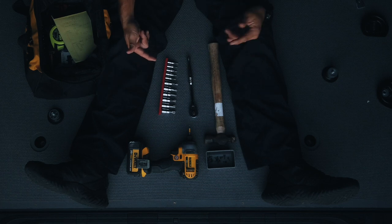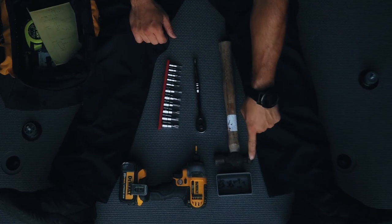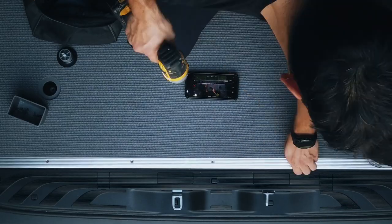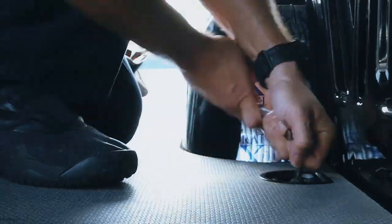Tools used today: a socket wrench with both T15 and T45 torque sockets, and a cup for the small screws. Start by removing the chrome moldings with the T15 socket, then use the T45 socket to remove the larger bolts.